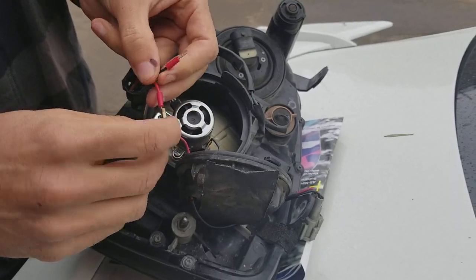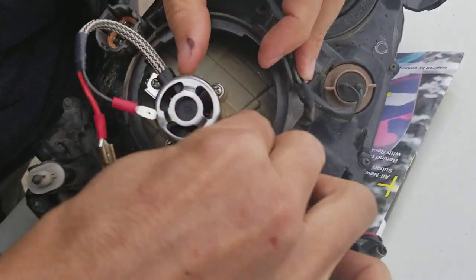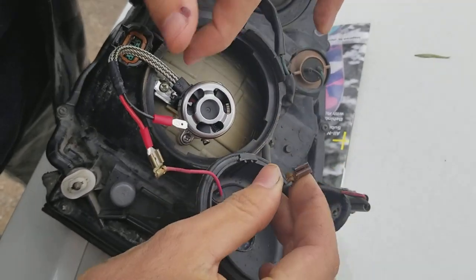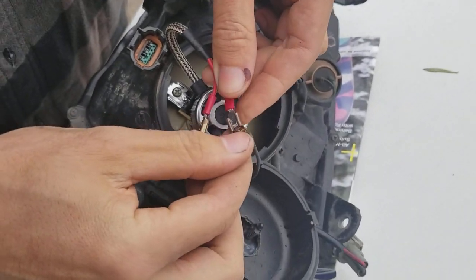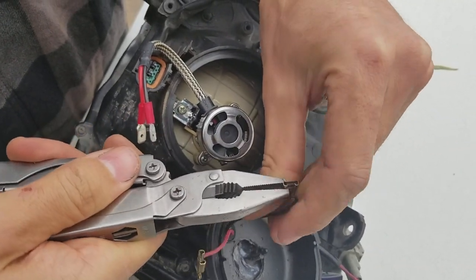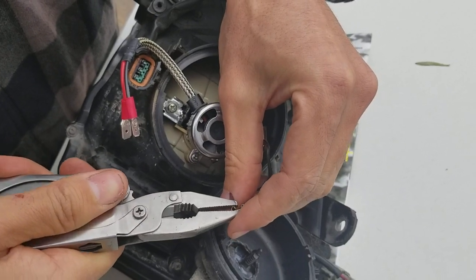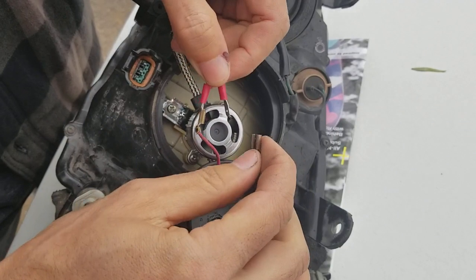To plug it in, attach this connector here — this one is the ground. Take the ground off and plug it in like this. Since these are universal connectors, you'll want to crimp them down just a little bit so they fit more snugly.